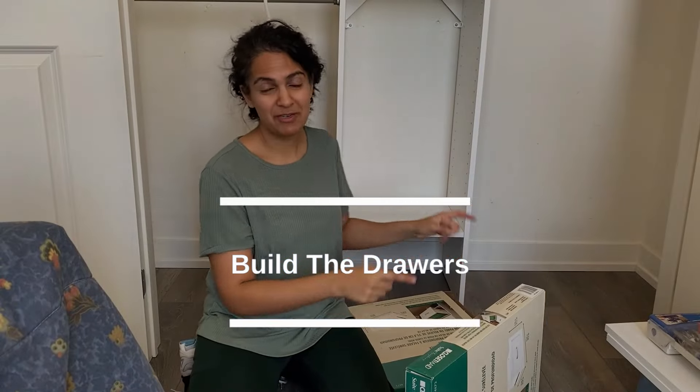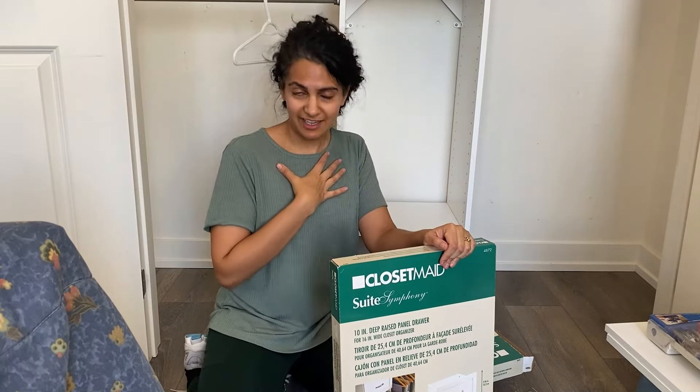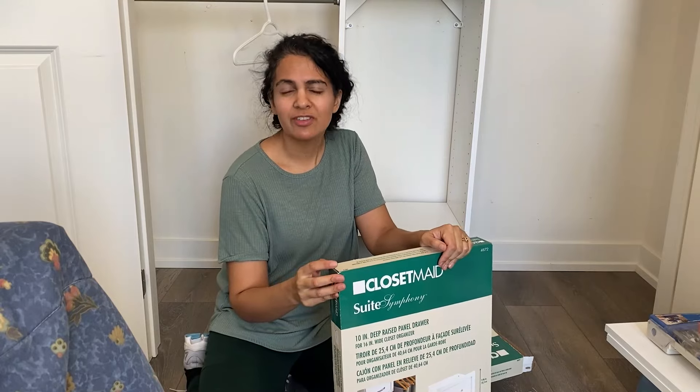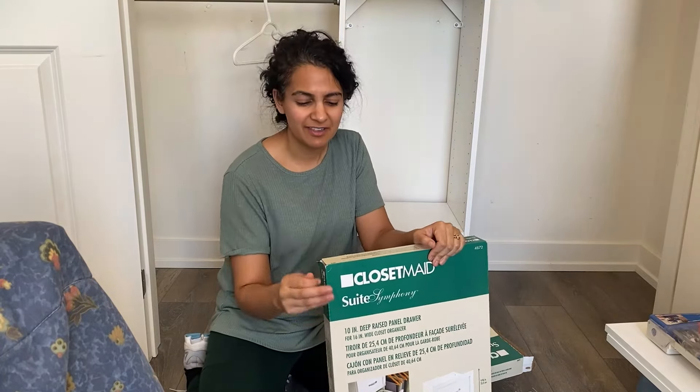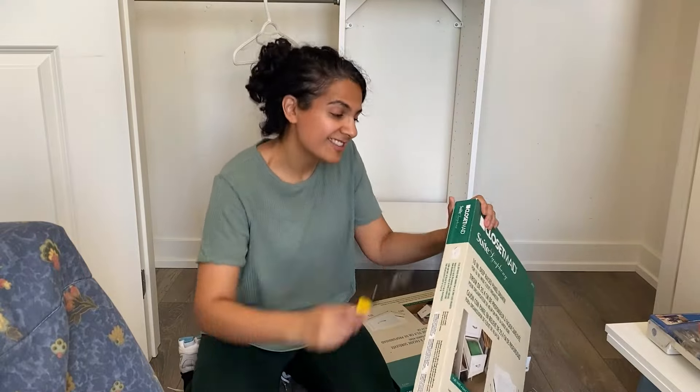We just have to install three drawers here. These drawers actually come with the closet system, so there's no need to build anything. When I was designing this for my husband, he asked for drawers and I initially questioned it — but then I realized it wasn't fair to say no when I have a large IKEA PAX with so many drawers. So we're going to install these drawers; it should be a really easy task and then we'll be done.